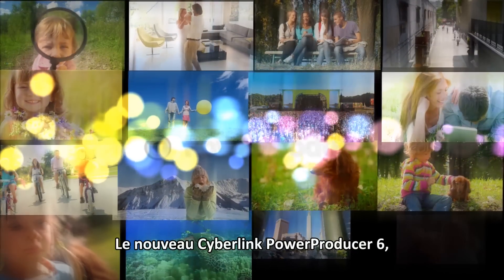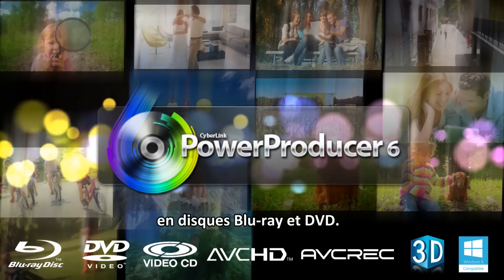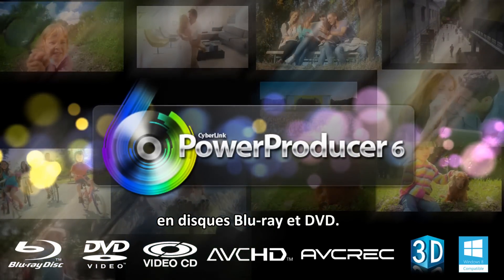Introducing CyberLink PowerProducer 6, which turns your videos and photos into stunning Blu-ray and DVD discs.